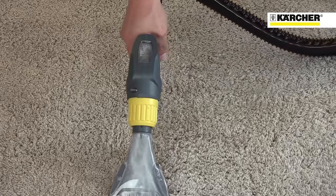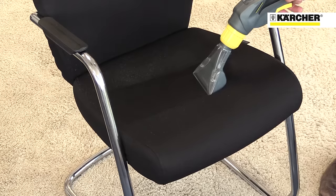As well as vehicle valeting, the PUT-C8 is ideal as a spot cleaning machine for carpets and chairs.